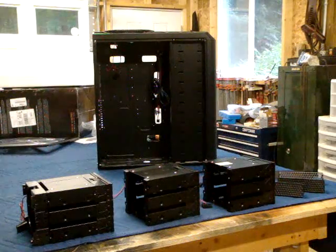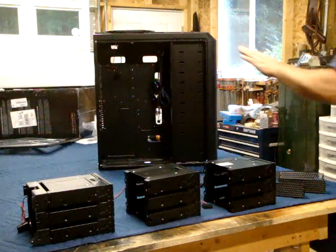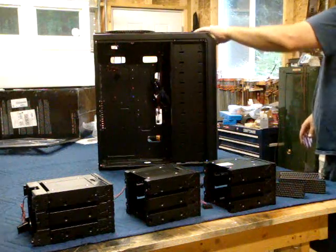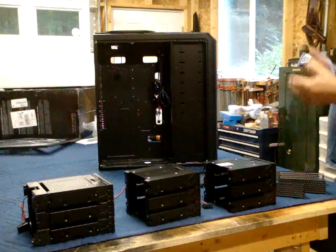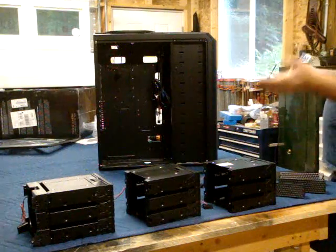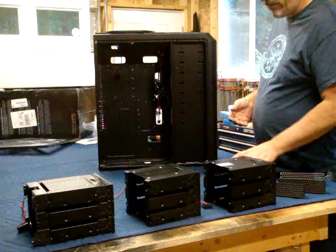I've got the case pretty much taken apart and Antec has really improved a number of things on this case over the Antec 900 in my opinion. This may be obvious to everybody else in the world, but this is my first 1200 so.